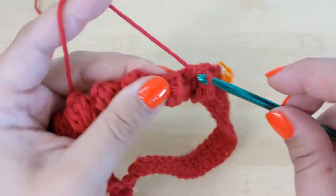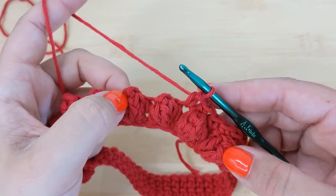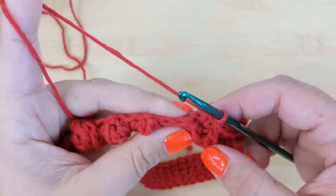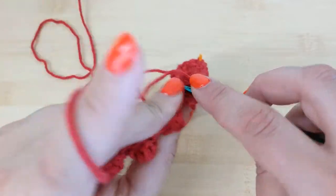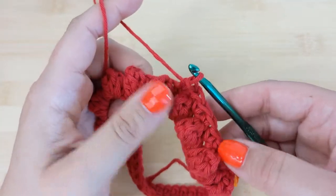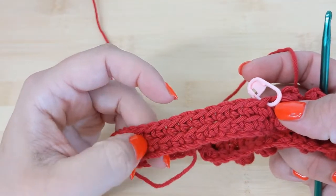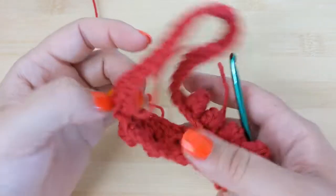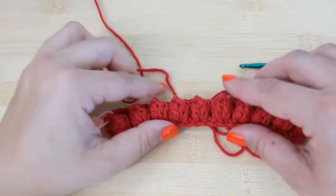Remember the number of stitches you started with — that's the number you should have at the end of this round. Make sure you're not adding additional stitches because we did a chain one on top of the popcorn stitches; you need one single crochet on top of each popcorn and then one in between them, nothing else. Place a normal single crochet on top of each stitch for the front panel, and in the back panel again do the back loop crochet. Then connect just like we did before, and I'll meet you at the beginning of our next round to show you how we offset our bubbles.